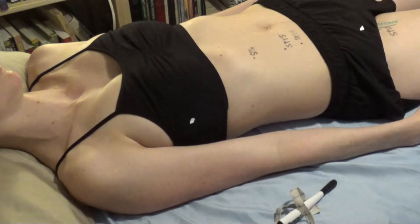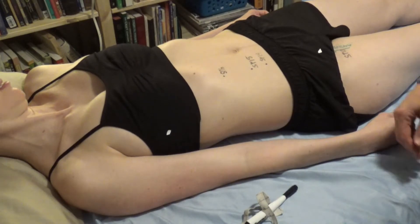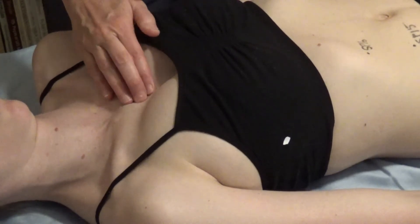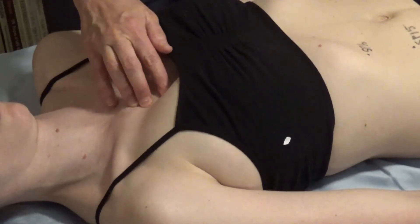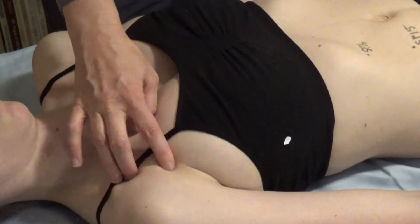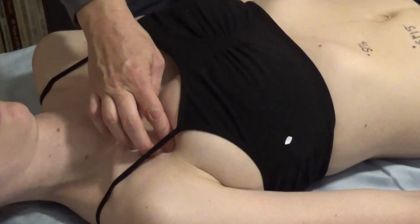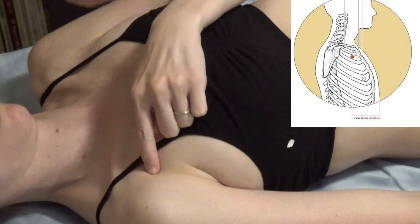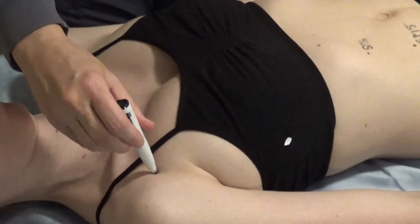Spleen 20 is in the second intercostal space, 6 cun lateral to the midline. Find the clavicle — the first rib is just below it. Feel the first bump, the first intercostal space, then the second, and follow that over to 6 cun lateral to the midline. That's Spleen 20.